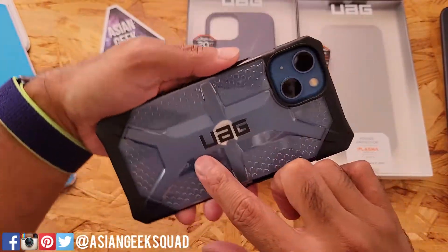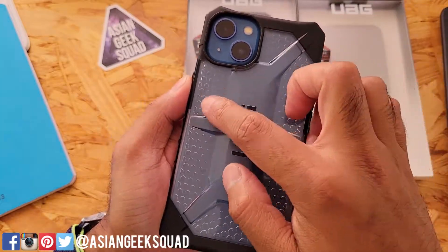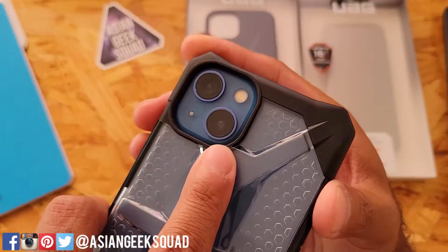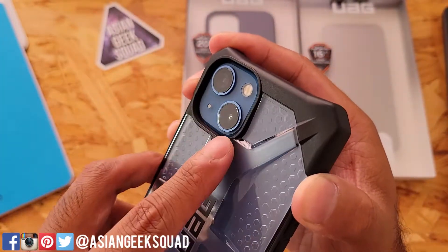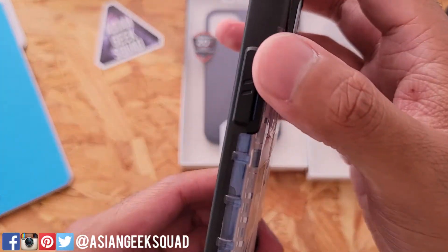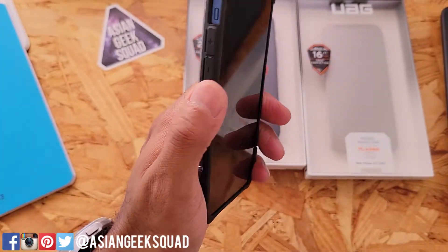Here on the back, the Urban Armor Gear logo blocks a little bit of the view of the Apple logo. You have a cutout for the camera, and this raised design with flat edges on the inside. Quick look at the camera cutout — there's a lip that goes around the device so you don't have to worry about camera lenses getting scratched, and you have reinforced corners as well. The button on the side is really clicky and easy to use, and it has these four bumps along the side, which is pronounced on the other side as well — just a little bit easier to grip.